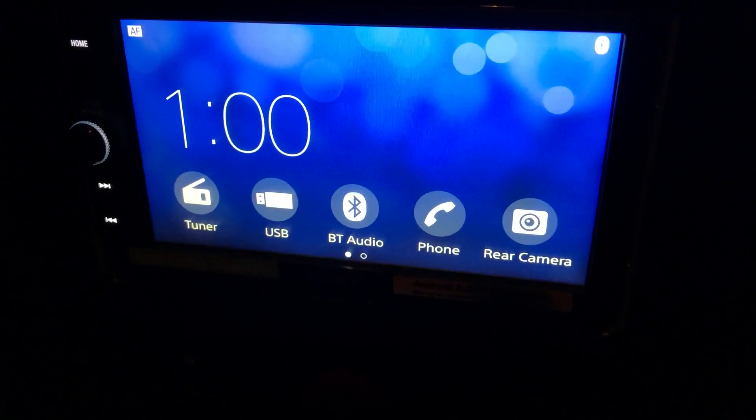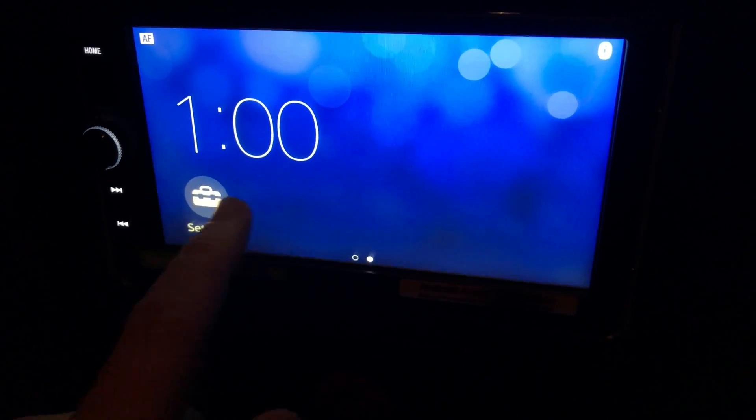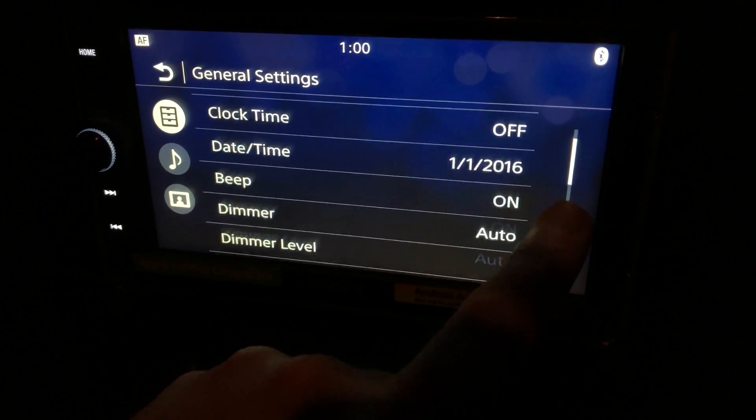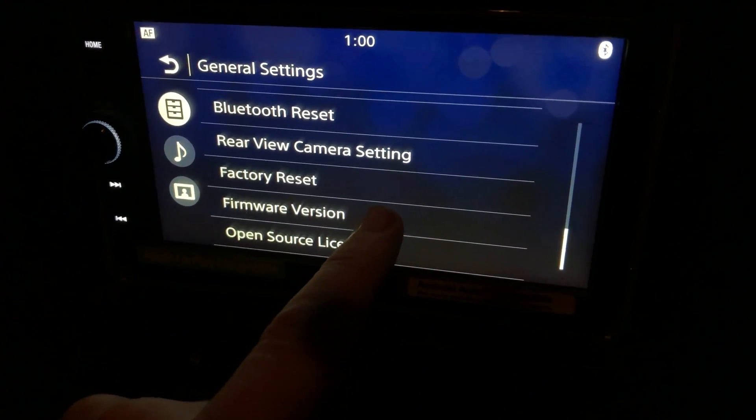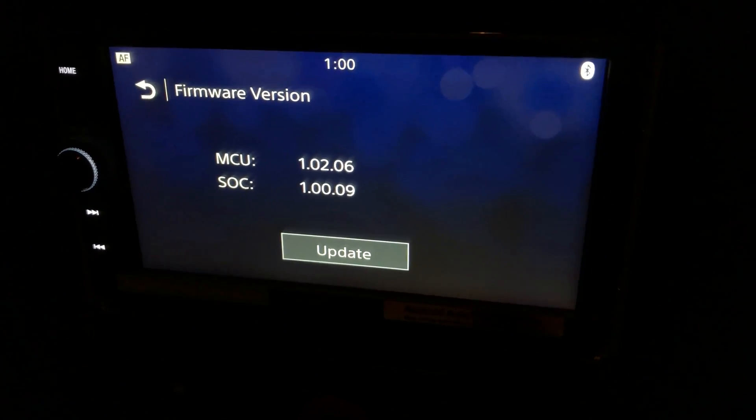So if I hit OK, go across to settings, and scroll down again — firmware version — as you can see it hasn't done anything for me.